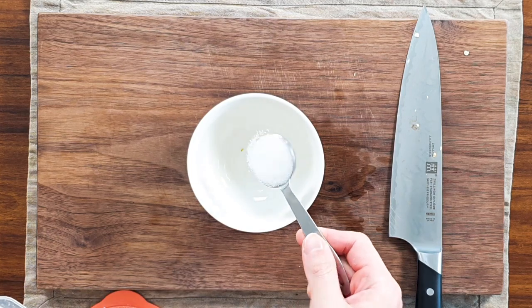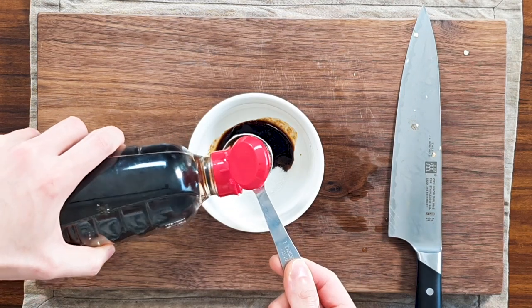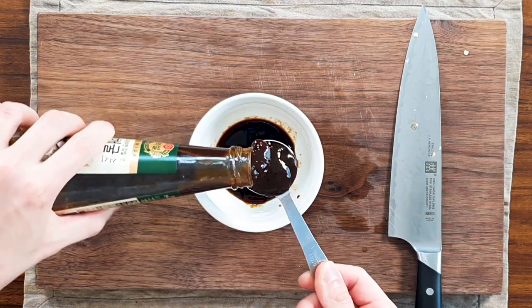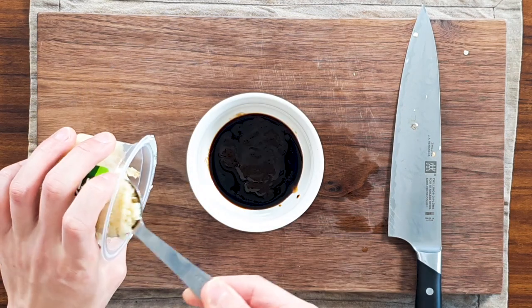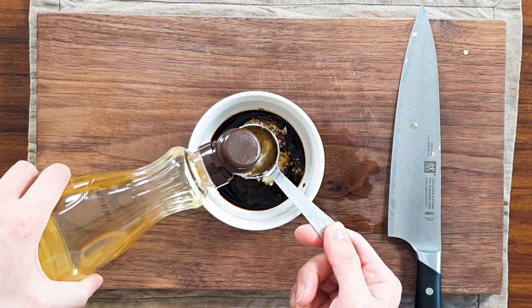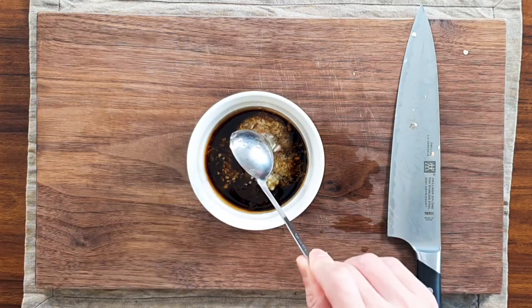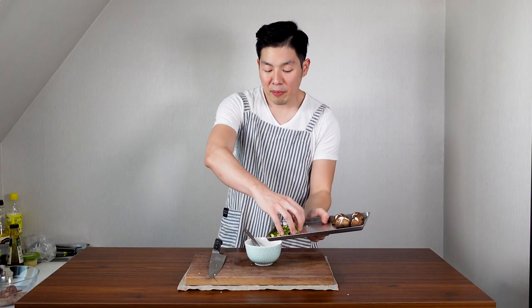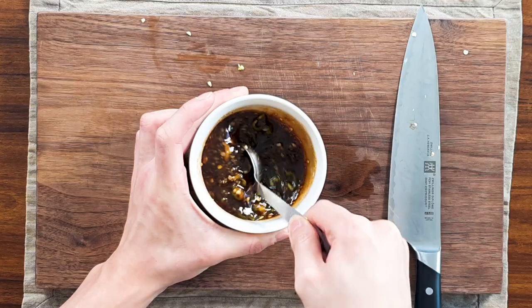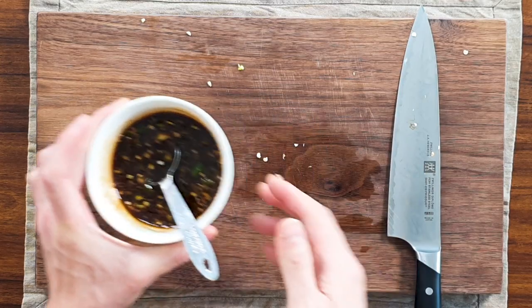Now we're gonna make our sauce. Get one tablespoon of sugar, one and a half tablespoons of ganjang soy sauce, one tablespoon of oyster sauce, one tablespoon of minced garlic, two tablespoons of mirin, two tablespoons of corn syrup, and all the spicy pepper we prepared. Mix them well and put to the side.